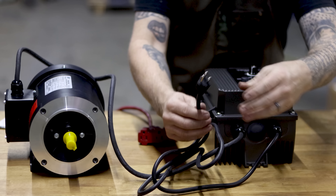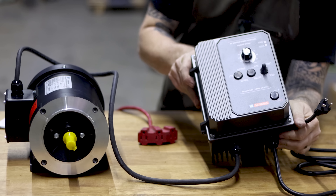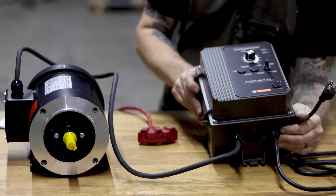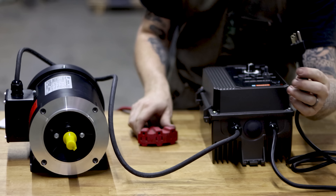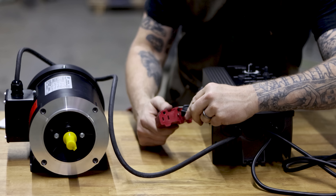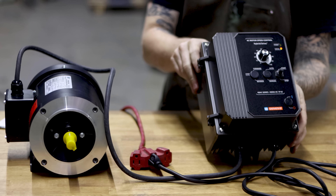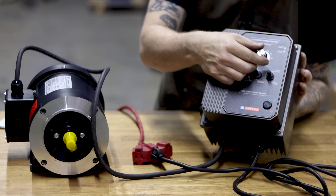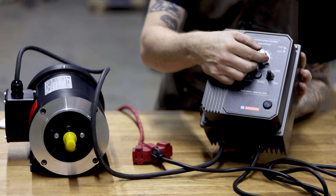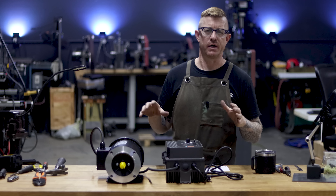Close the box and seal it up. With a standard 110 plug, we've got our KBAC unit hardwired into a 220 three-phase motor. Let's plug it into a standard 110 extension cord — it all lights up. Hit start, turn the dial, and look at that — the motor is running!